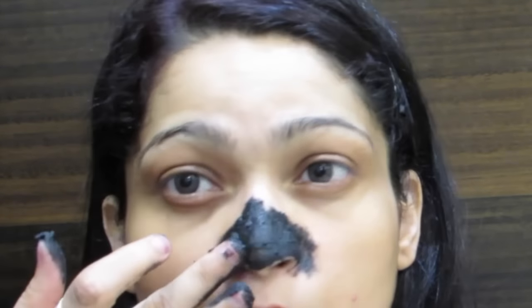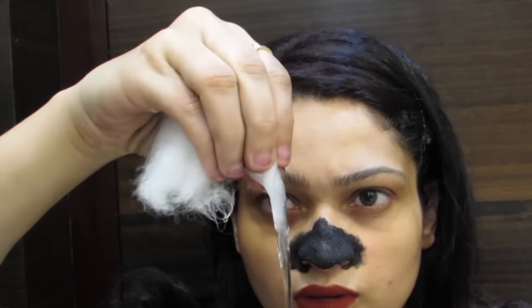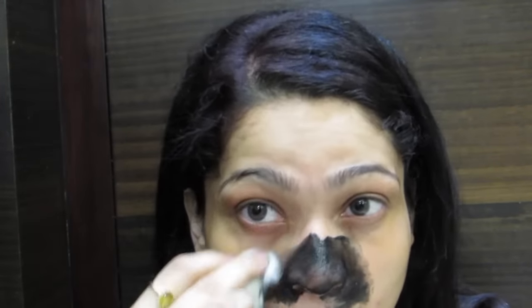Apply it super well and wait for two minutes for it to dry. After two minutes, take your warm water, a cotton pad or cotton ball, and clean it up — but don't clean it completely. Leave a little residue on your nose for some scrubbing. Don't get scared by the color — it'll go away when you wash it off.